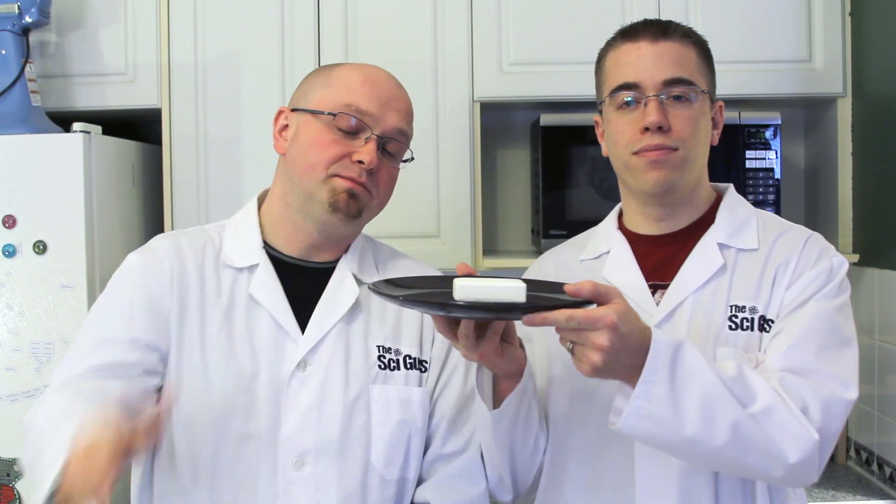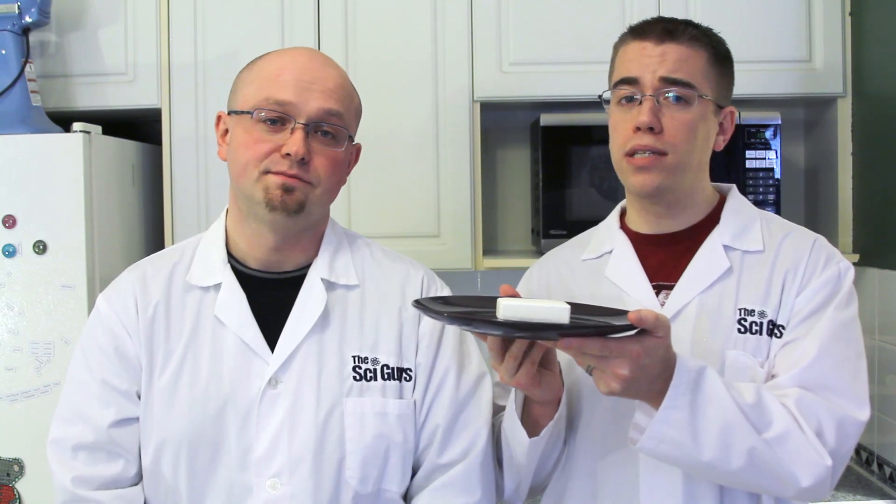All you have to do for this experiment is take your soap, put it on your microwave-safe plate, and put it in the microwave for two minutes on high. A short time after you start your microwave, the soap will begin to grow and expand, and will continue to expand over the course of the two minutes that it's in the microwave.